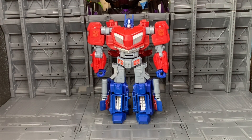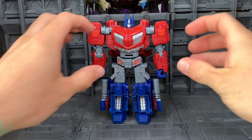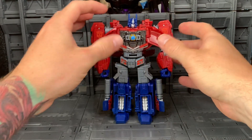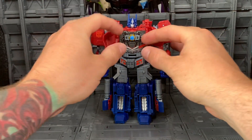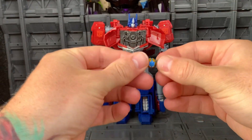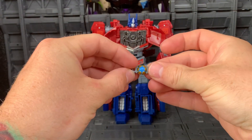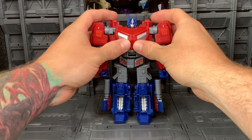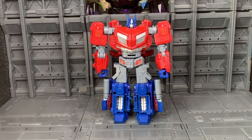Just before we get started on the transformation, there was one thing I missed in the review, and that is, as the chest opens up, you've got a tiny matrix that can be removed. Not bad. Now, on with the transformation.